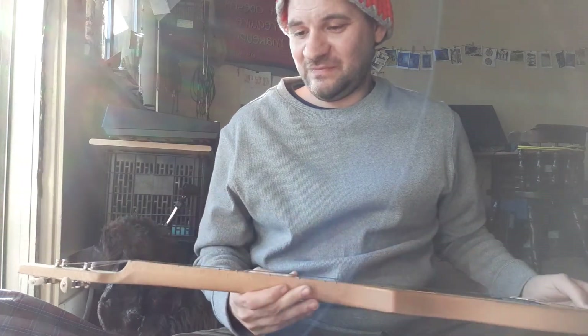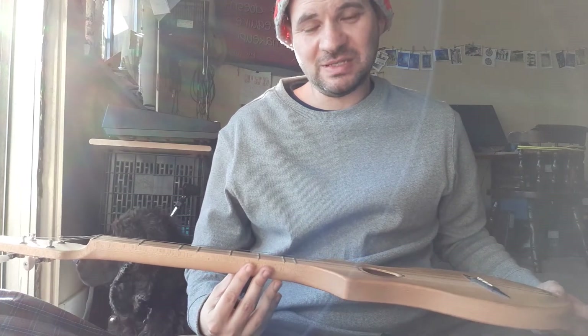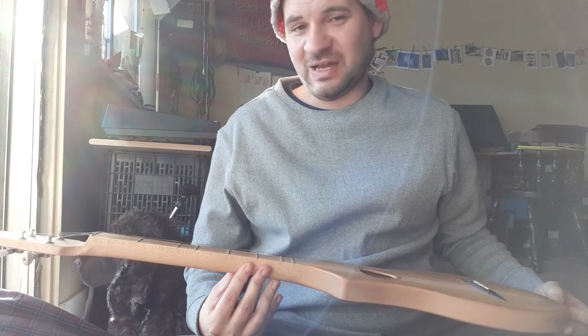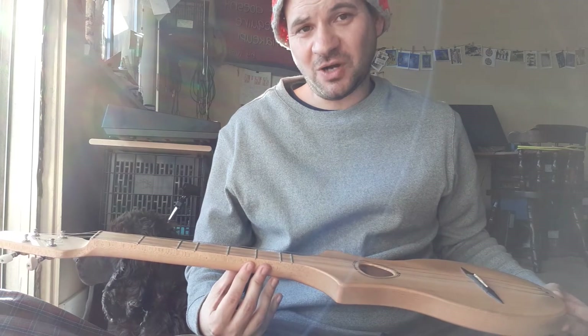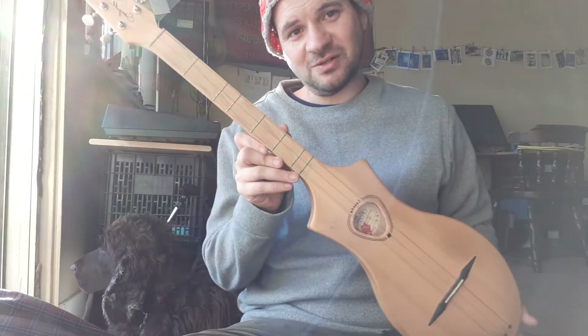It's a very easy instrument to learn for beginners. If you have had experience with the guitar or with the ukulele and you didn't like that so much, try the dulcimer.